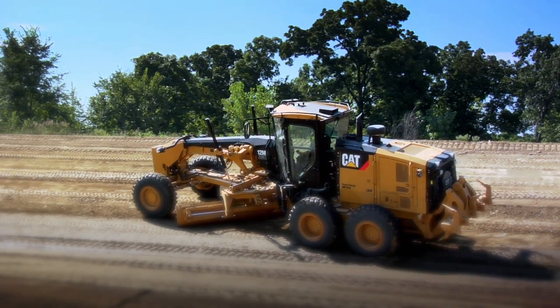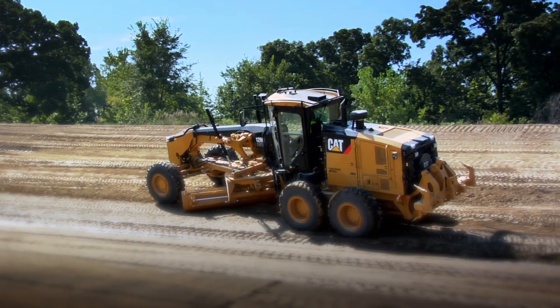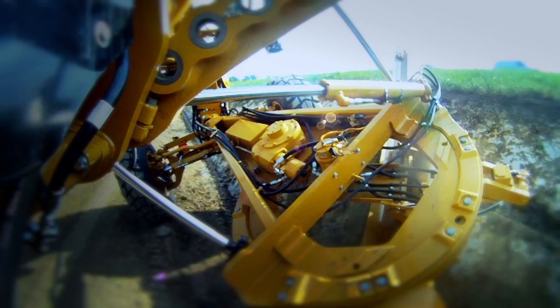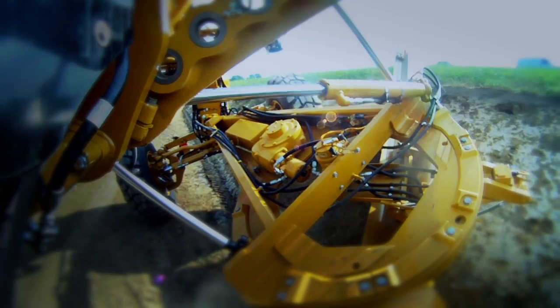For added versatility, all-wheel drive machines give you additional traction to work on slopes and in soft underfoot conditions. And a movable link bar allows you to grade on extreme slopes more easily and safely.